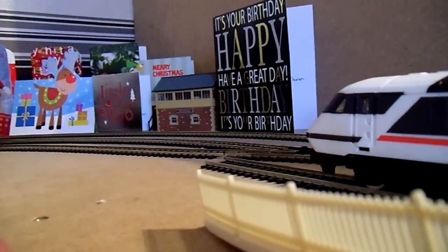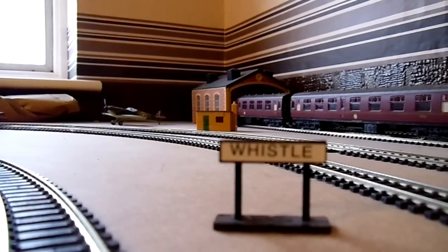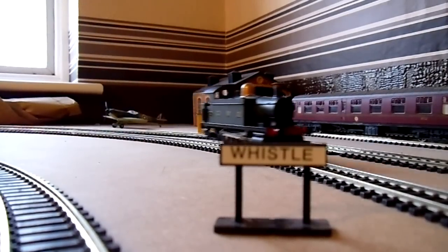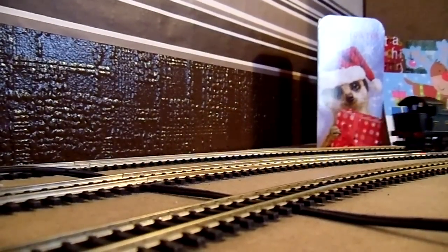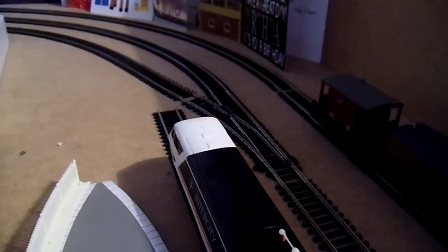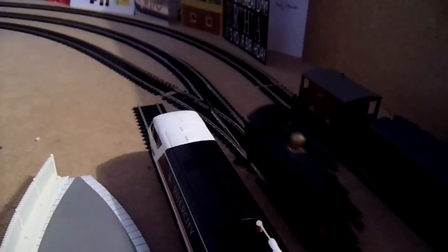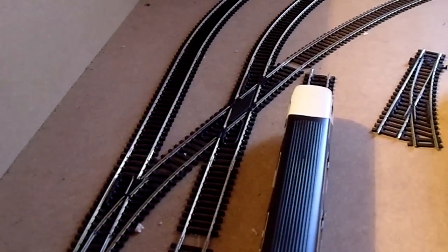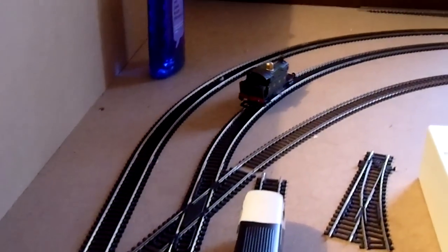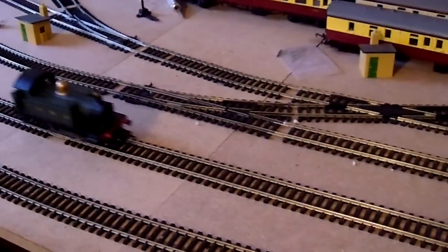Here she comes past the Intercity 225. Let's see how she handles these standard Hornby points — fine, no problems. And let's see how she copes with the Hornby crossover — not one stutter. I was only on the fourth notch there and she's running fine.